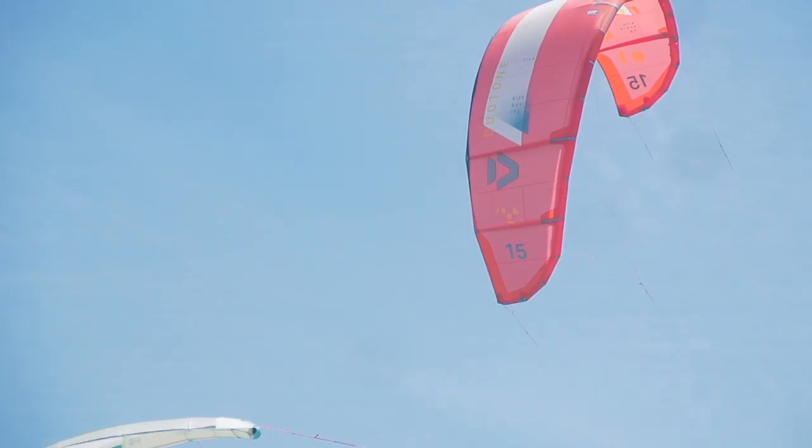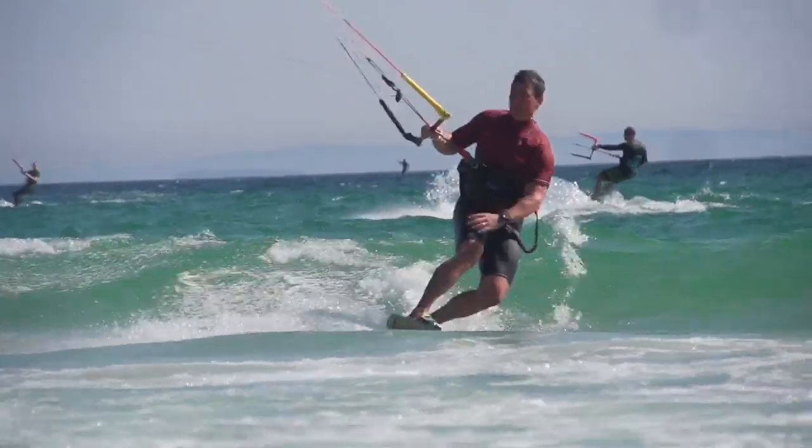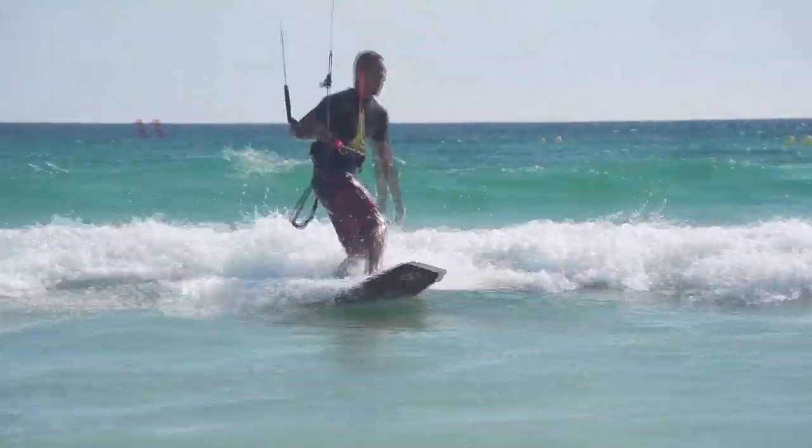Let's talk about upwind ability and wind range. There is no comparison here — the Rebel rides upwind better and has a much larger wind range. If the wind picks up, you're going to be able to stay on the same size longer. Likewise, if the wind dies off, you can still continue to use the same size Rebel you started with. Don't count the Dice out on this one, but it does take more skill. You're going to get overpowered quicker on the Dice and underpowered quicker. If you know how to work the kite, most riders with a bit of experience can hold the Dice down and really scrape the bottom of that kite's wind range, though you won't get as much low end as you would on the Rebel.